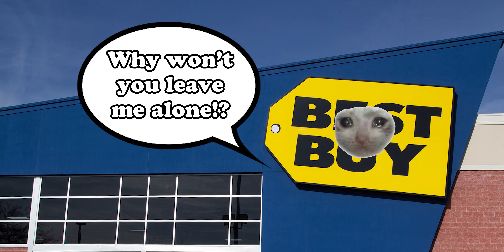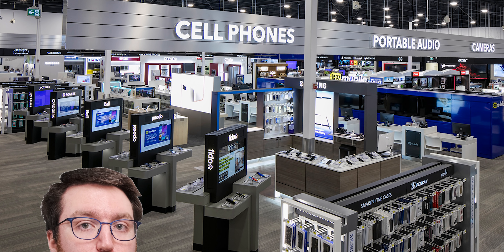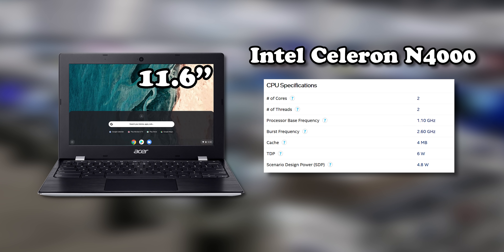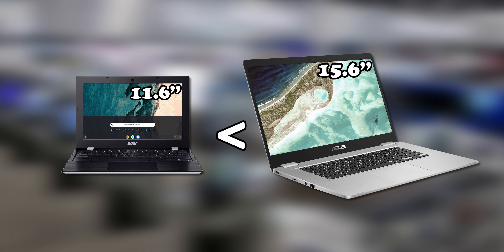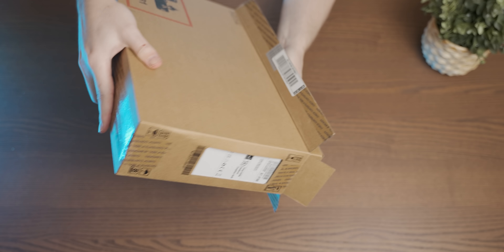Today we're going to try and game on the cheapest computer you can buy at a Best Buy. If you have around $160, you can walk into a Best Buy and choose between two laptops — or rather, Chromebooks. There's an 11-inch device with a Celeron N4000, or a 15-inch device with a Celeron N3340. You can either get a smaller, slightly faster device or a bigger, slightly slower device. Since we're gaming today, I went with the small, slightly faster one.